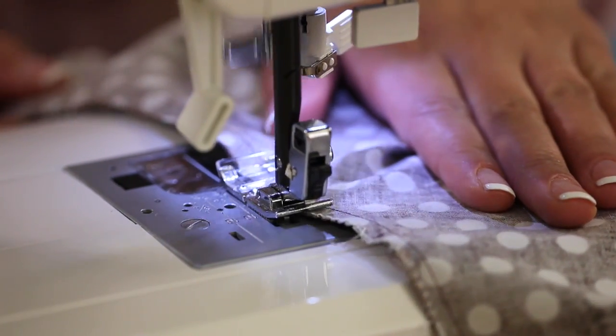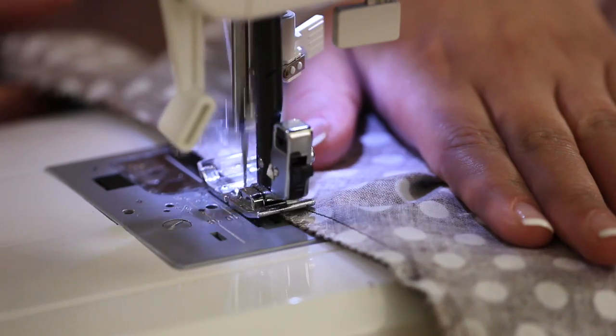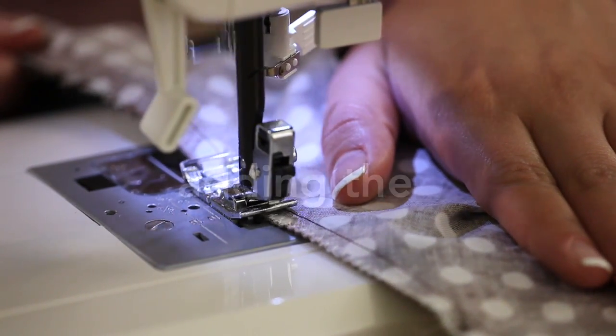There are many ways to finish the seams. Today, I'm choosing a simple zig-zag. Finish the outside edges with a one-quarter inch turn under and topstitch.